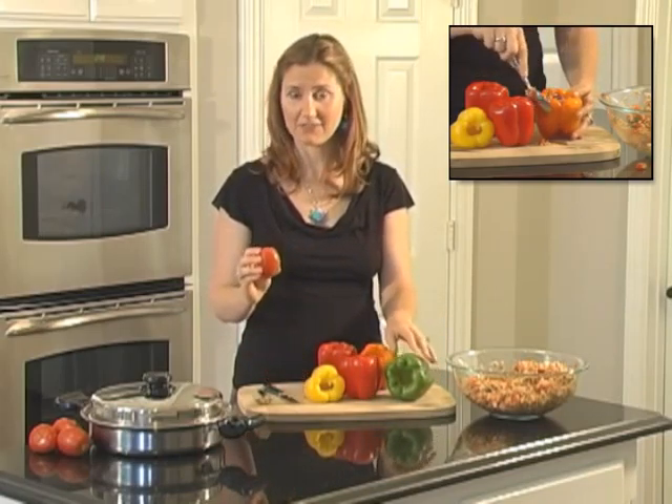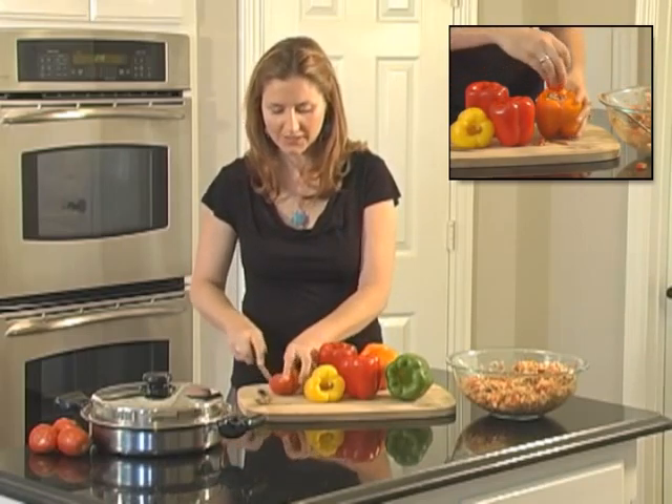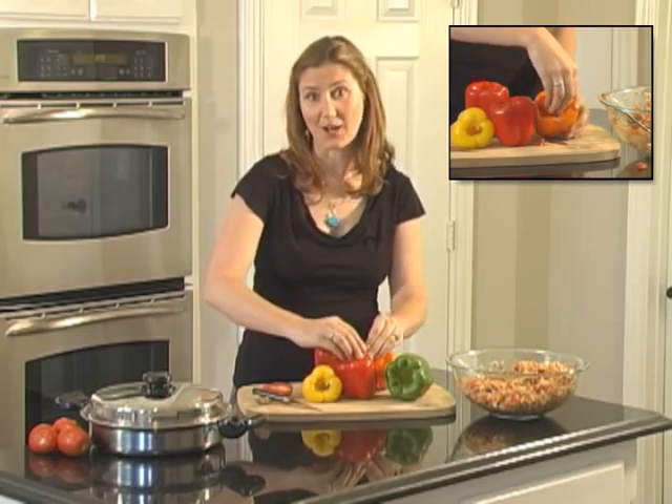Once they're packed, you'll need half of a Roma tomato per pepper. We're going to use this like a cork. When it's stuffed, we'll stick the Roma tomato inside the top of the pepper, and this will keep all that moisture inside so the stuffing doesn't dry out as it's cooking.